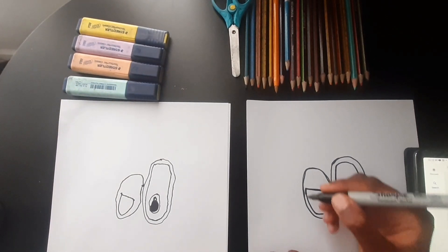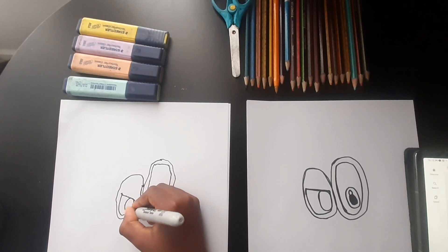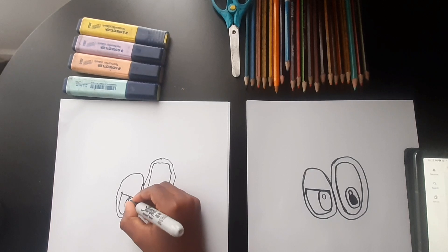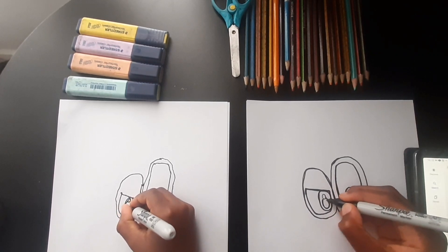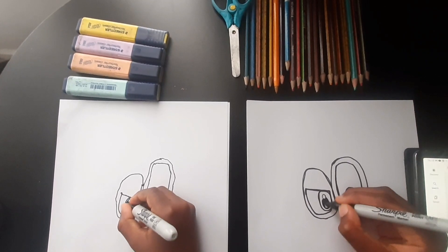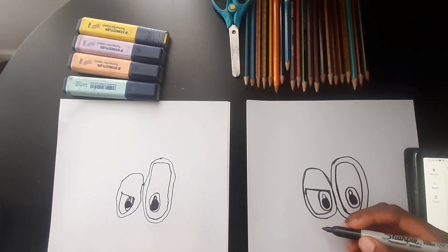Now we're gonna draw an oval just like the one we did inside with the other eye, then a circle, and then an oval that connects there, and color it in. If I go too fast, you can pause the video.